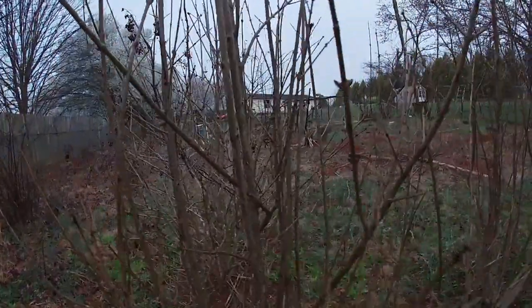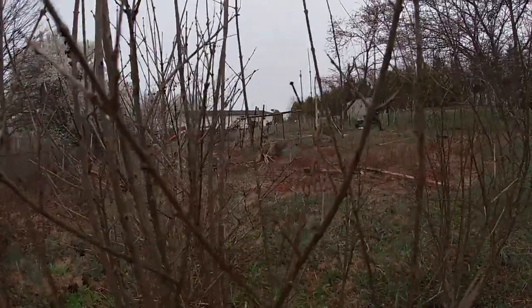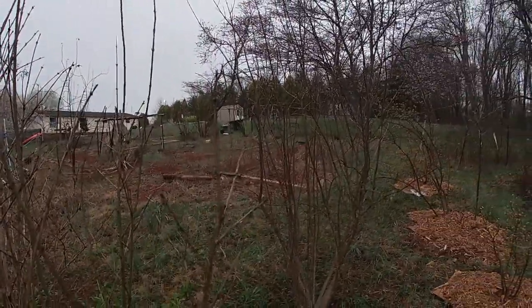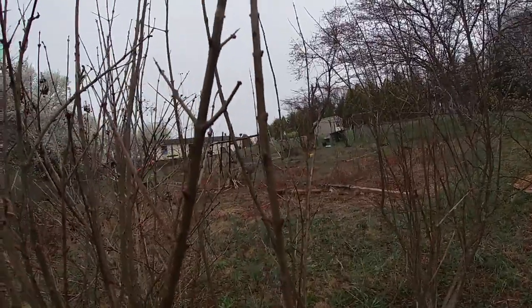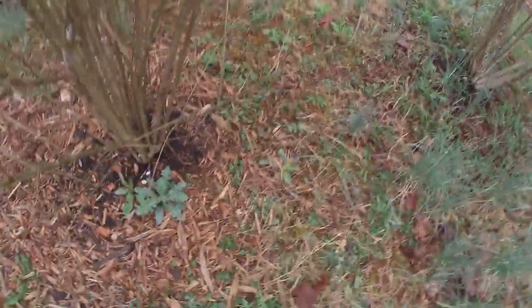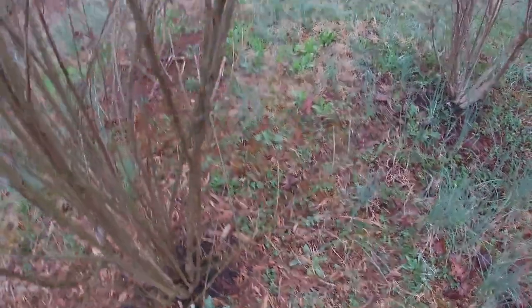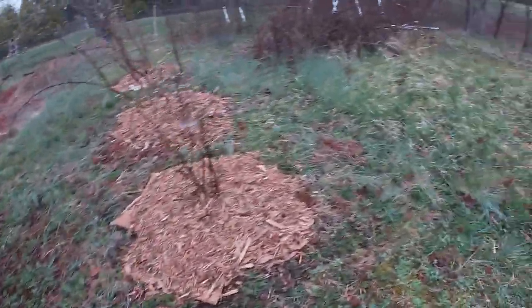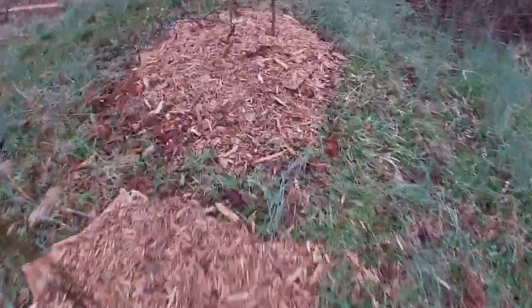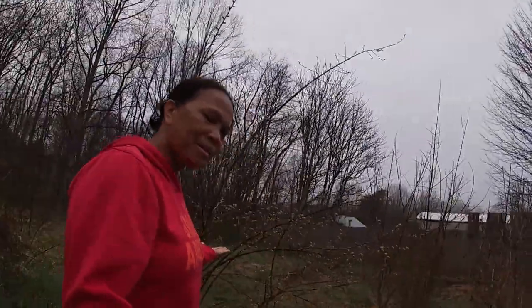This is a pomegranate — in Filipino we call it granada. It's growing big, but I don't know why the fruits don't stay on. Maybe it's lacking iron. I'm going to look for an organic fertilizer because it's flowering but the fruit doesn't stay.